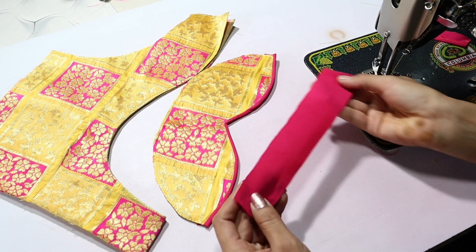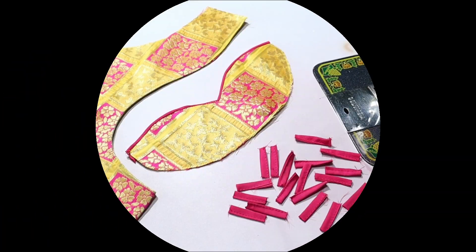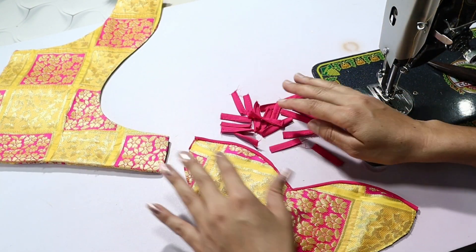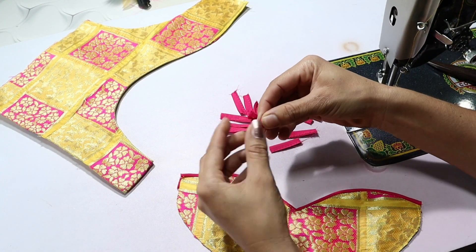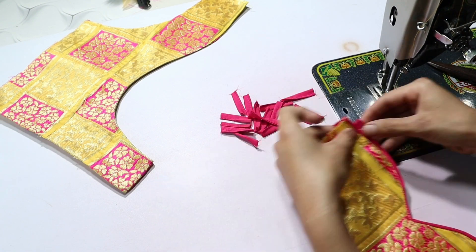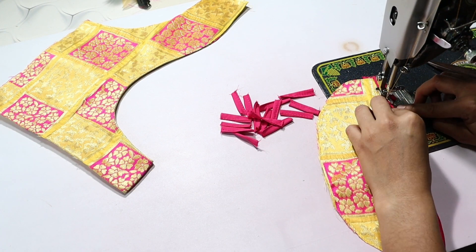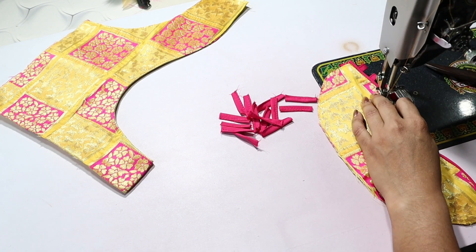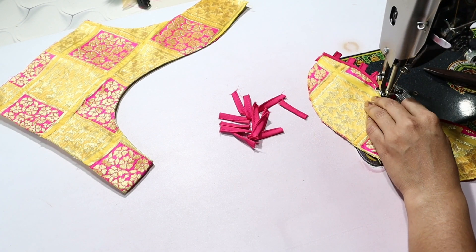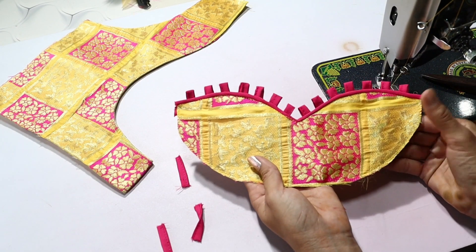After this, we will cut a piece and attach it. Cut the piece in the wrong direction. The loop will attach in half an inch. Attach the loop in the wrong direction. I will attach the design. I have attached the loop from this way.